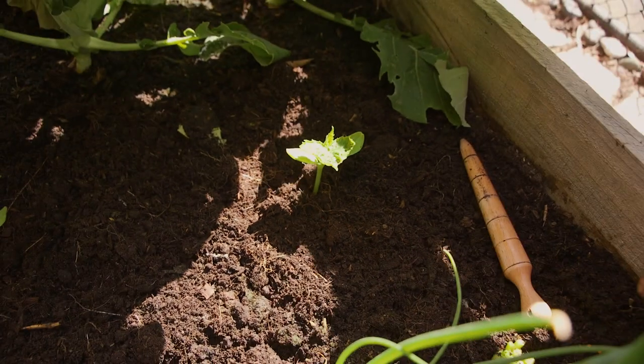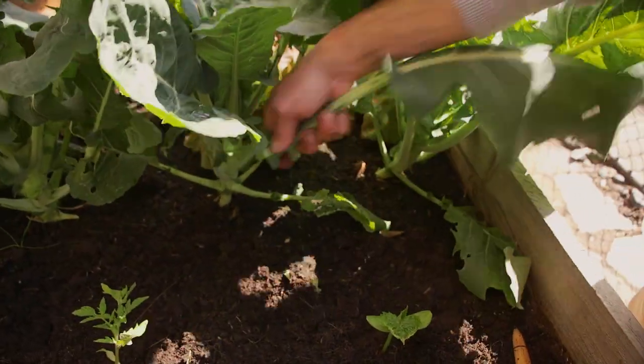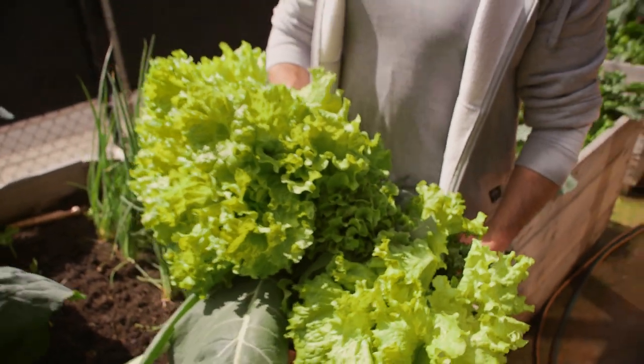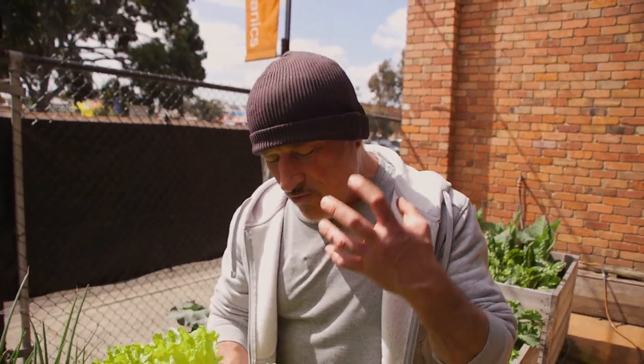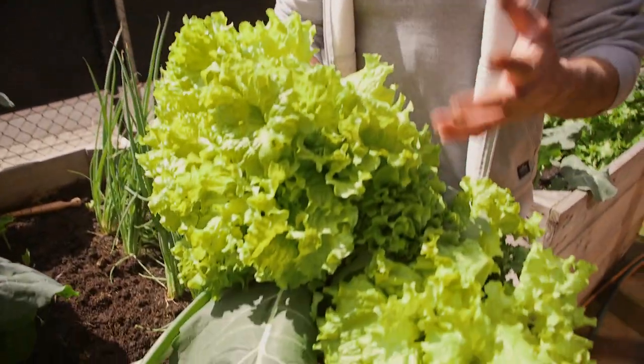Now don't worry about the shadow here from these leaves — the next couple of days I'm going to harvest this leaf, actually I might just take this one off. There we are. This is what it's about: grow it yourself, harvest it, share it with family and friends, and enjoy some real quality produce as nature intended.